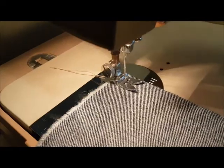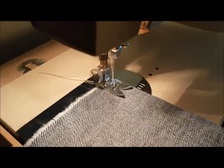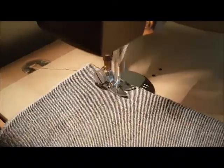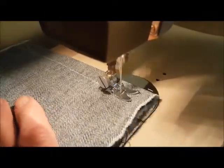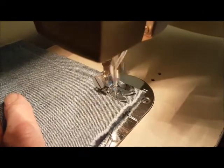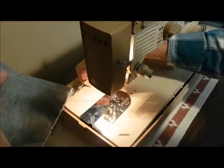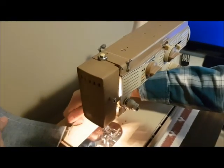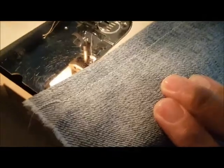Sample stitching from my White model 609. First, a straight stitch through two layers of denim in reverse. So there's the top stitch and the bottom.